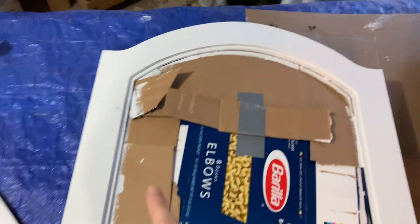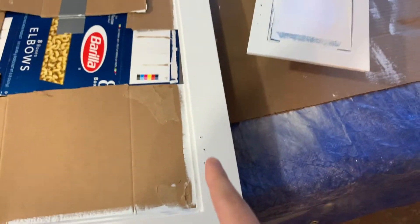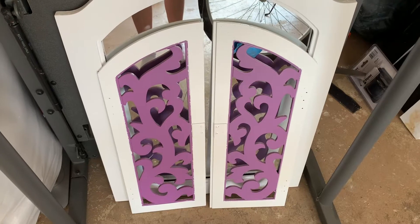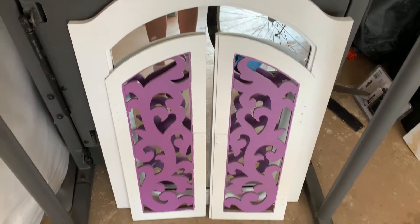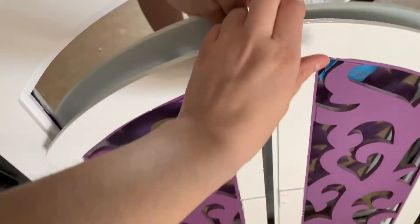My dad just did two layers — this is what it looks like. It looks a lot better, so I'm going to do a third coat right now in the garage. This is the update on my mirror — it looks amazing. However, we came into a little bit of an issue as I mentioned earlier.